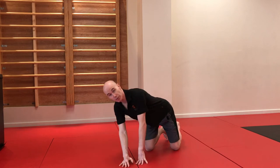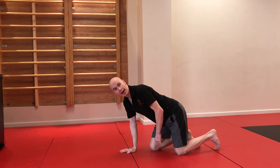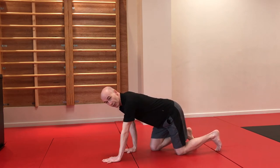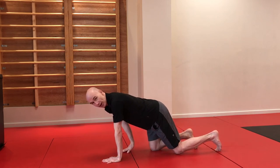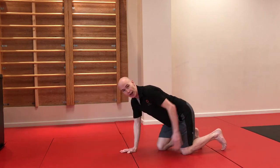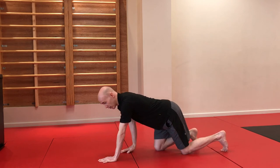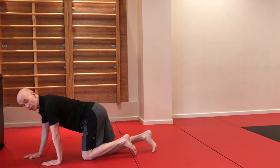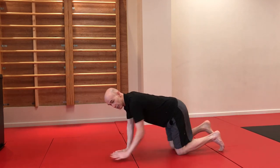Once you feel comfortable in that position, make a short side — bring your right hand back a little bit and your right knee forward a little bit, then alongside. As you lean forward you'll see there's a natural propensity to take one hand and one leg up, and we call this contralateral patterning. Keep the knees down to start with and just crawl forwards and backwards using a contralateral pattern, trying to get the knee and the hand to touch the ground at the same time.